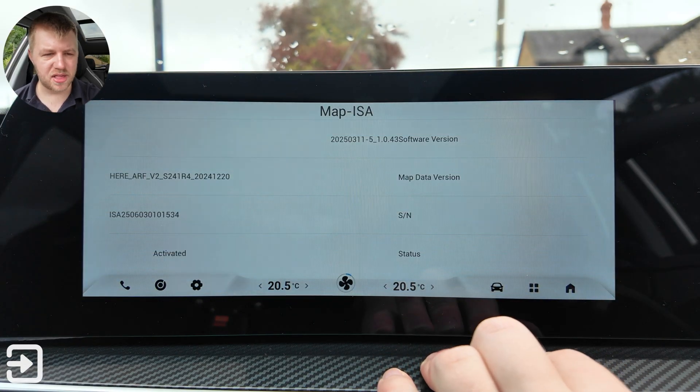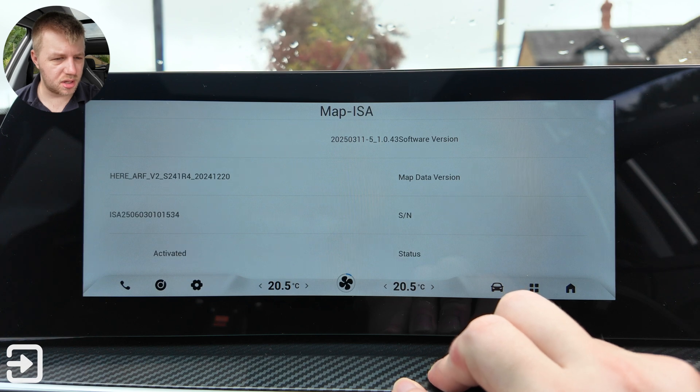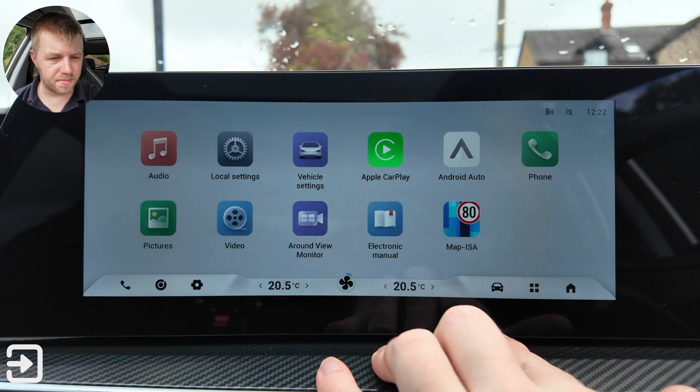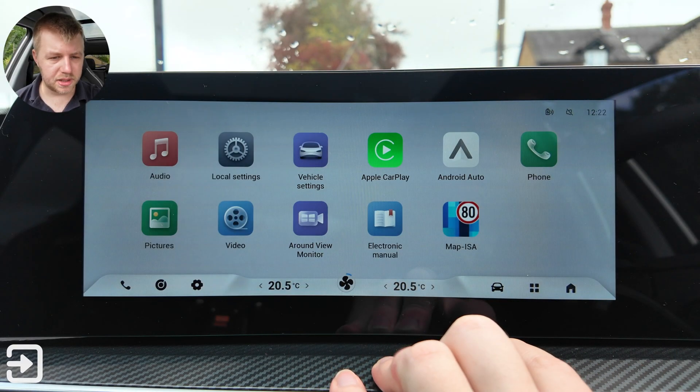Lastly, Map ISA just shows the software version is activated, the status, and the map data version. This car doesn't seem to have a built-in sat-nav, but there are a few bits and pieces in there.